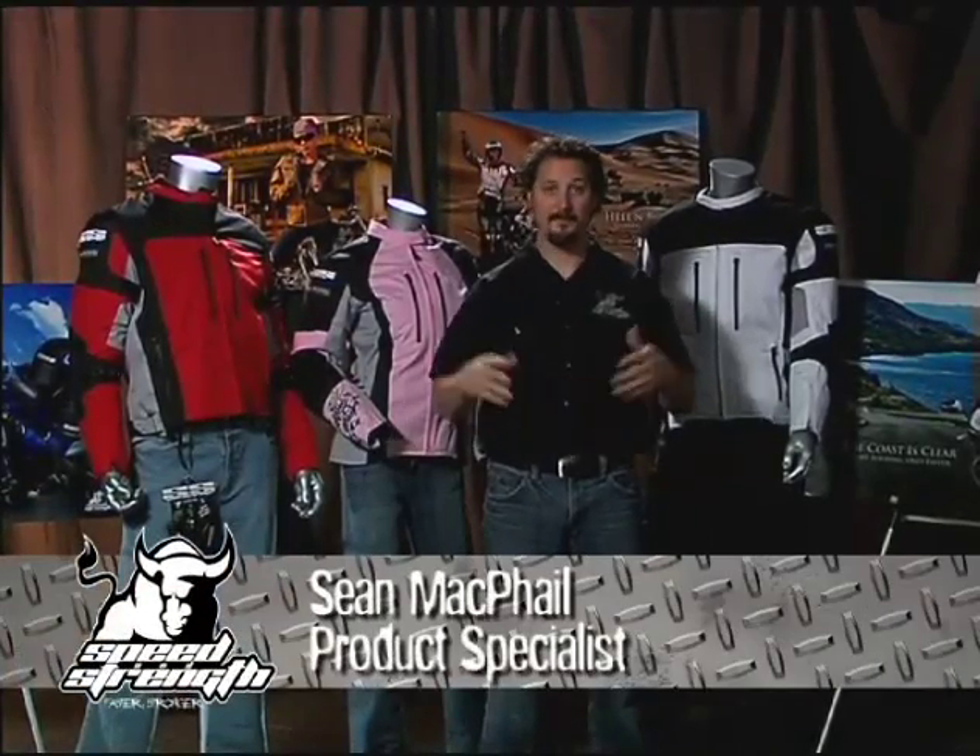Hi, my name's Sean from Speed and Strength, and I'm very excited to show to you the new Coast Is Clear line.